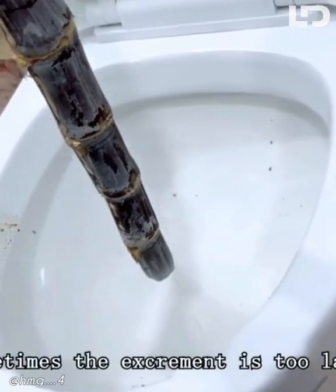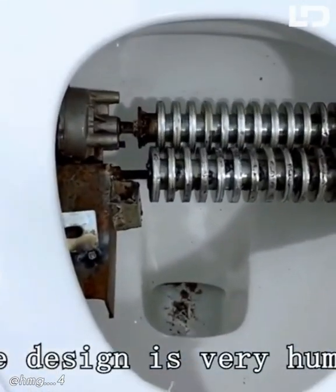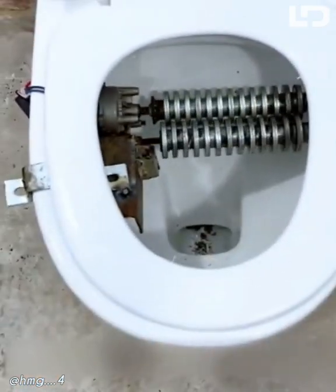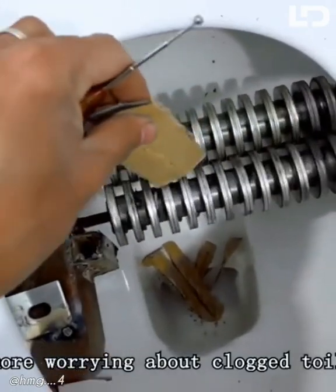Sometimes the excrement is too large and causes the toilet to be clogged. So I invented this anti-clog toilet. The design is very human. When we go to the toilet, press the switch — it will crush the excrement. No more worrying about clogged toilets. Very easy to use.